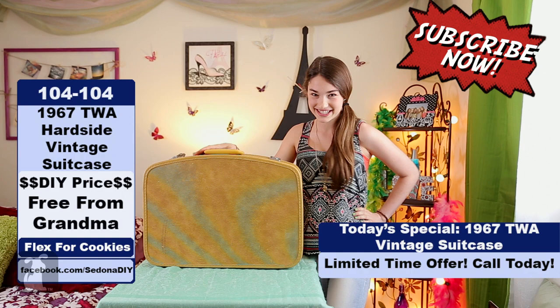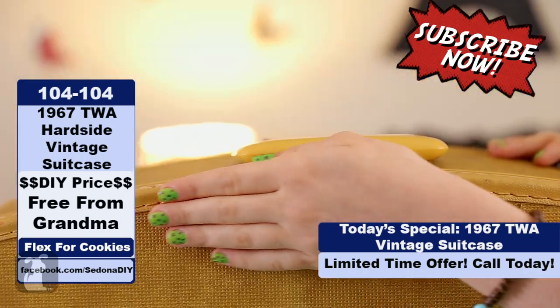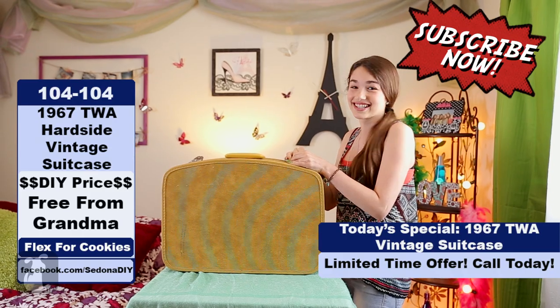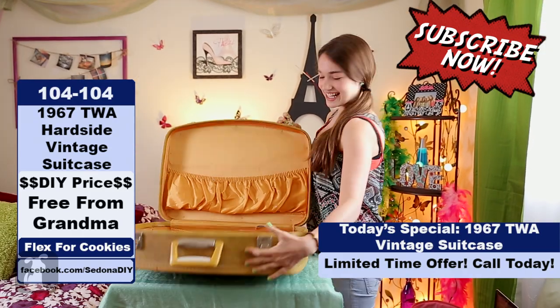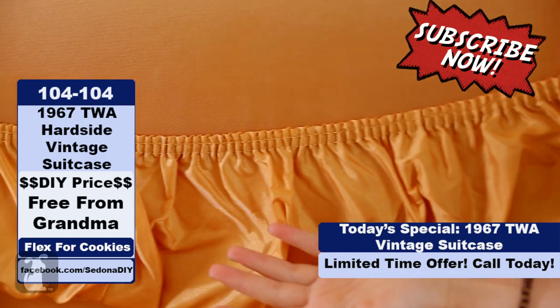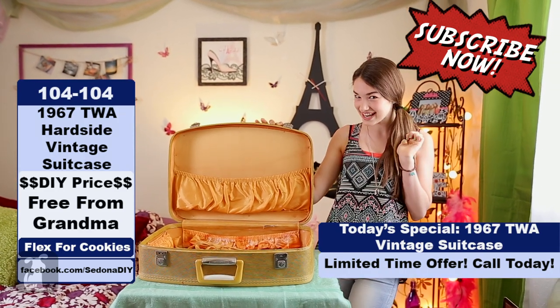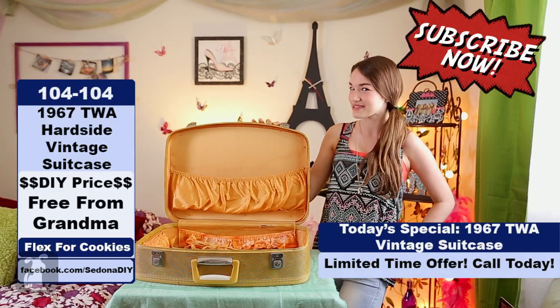And now we have a 1967 TWA hardside vintage suitcase with metal latches and rayon fabric inner lining. Perfect for any weekend getaway for grandma, or purrfect to make into a cat suitcase bed for Mr. Mittens.